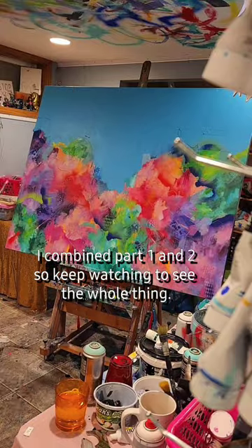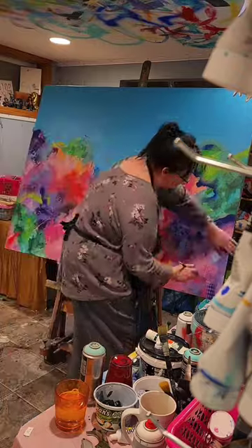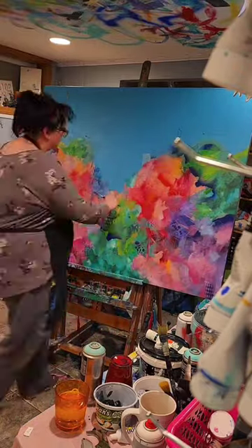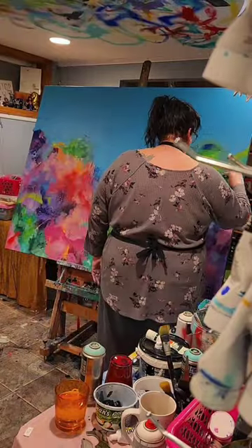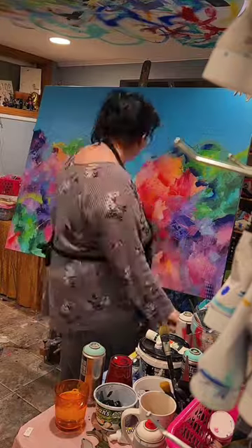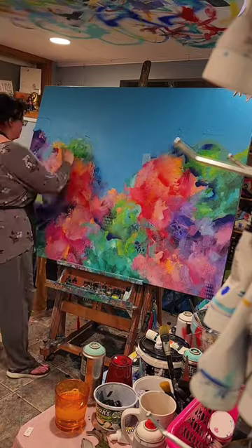Welcome back, this is part two of transforming that wing painting into a fantasy mountain landscape. Here I am just adding some more colors to it, and I use my hand there for a minute just to blend some of the colors out. Now I just continue doing the same layering of colors.